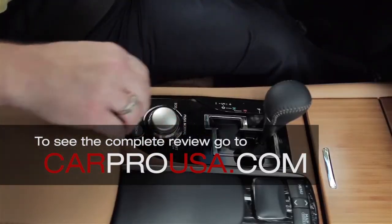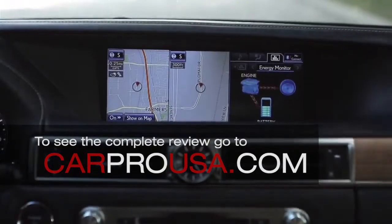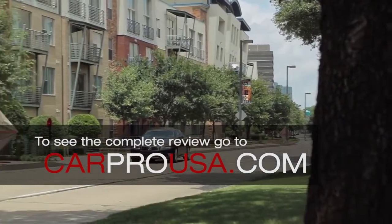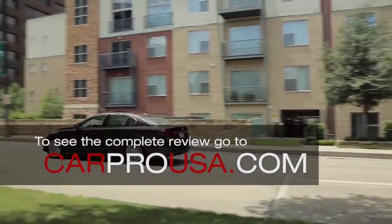If you go to Eco mode, this 4100 lb car will get you 35 miles to the gallon out on the highway and 31 overall. This rear wheel drive Lexus Hybrid is much improved from the previous GS in appearance, but it's also 35% more fuel efficient.